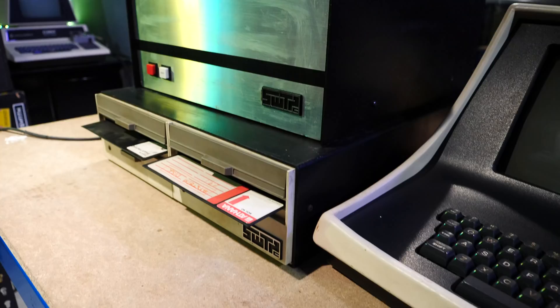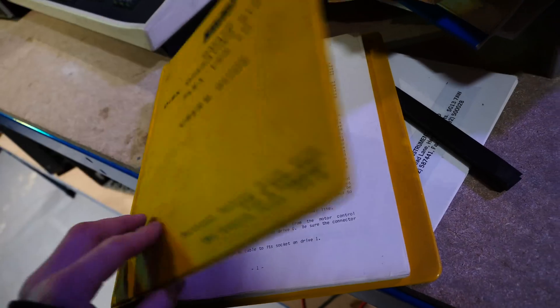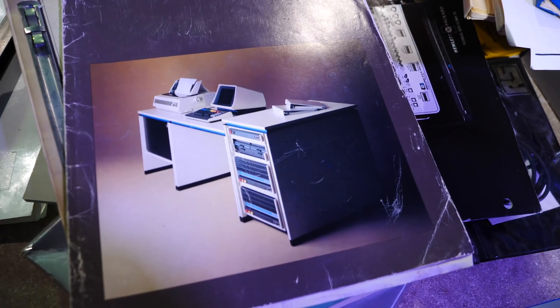It's got the 8212 terminal, it's got the computer, and it also has the floppy drive. It also has a mountain of documentation, 8-inch discs, and some blank 8-inch discs.